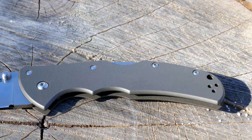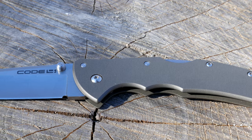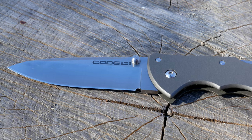Hello and welcome. Today we'll be talking about the Colt Steel Code 4 pocket knife. This is a blade length of 3.5 inches. The overall length is going to be 8.5 inches. The weight is going to be 4.1 ounces.